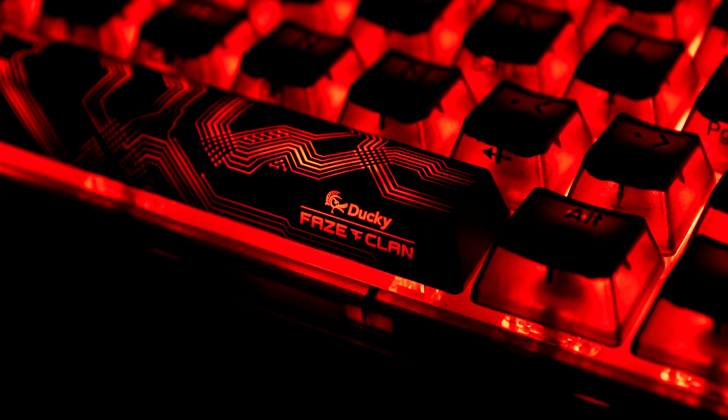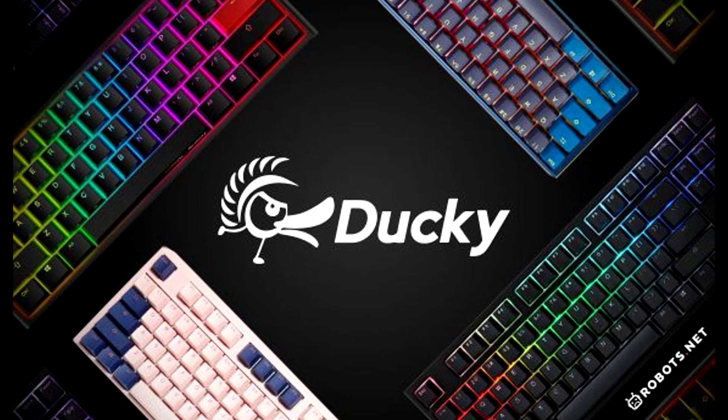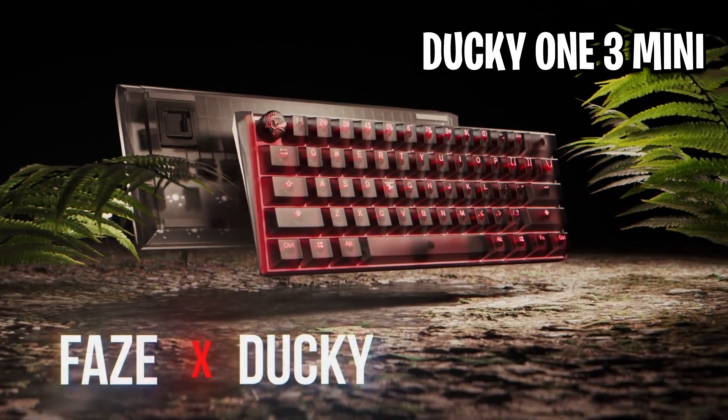Today, FaZe Clan have announced a huge collaboration between themselves and Ducky, a very well-known keyboard company, to release their first ever FaZe-branded keyboard, which is called the FaZe Clan X-Ducky One 3 Mini.